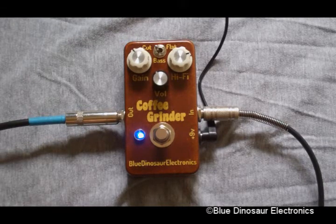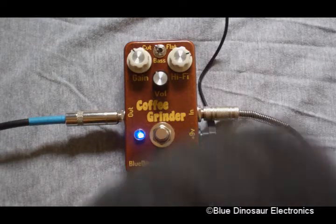Here I have the bass knob cut down, a modest amount of gain, and the hi-fi knob turned most of the way up. It gets you a pretty nice overdrive tone. Here's what it sounds like without.